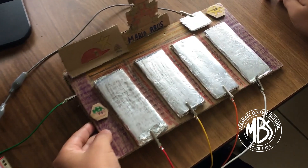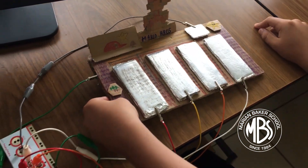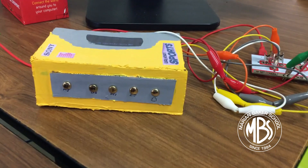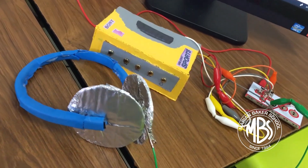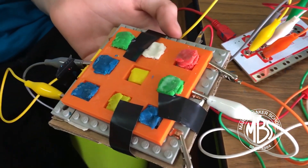This is my Makey Makey build of the 80s. This is a Walkman. These headphones are in the ground. Are you telling me you built a time machine?